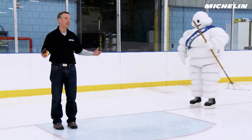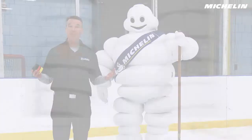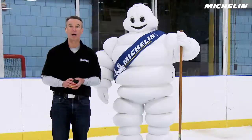I'm Tom from Michelin with my friend the Michelin Man. Today we're going to learn about what gives a tire good traction. It's easy to look at the tread pattern and think that's what does all the work, but in fact a lot of the real magic is in the tread compound.